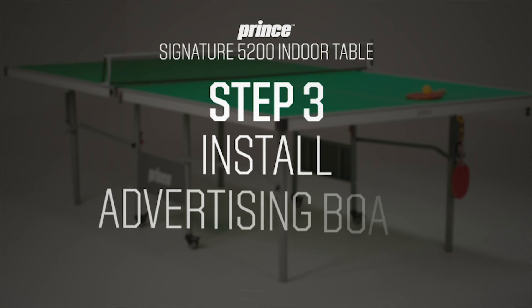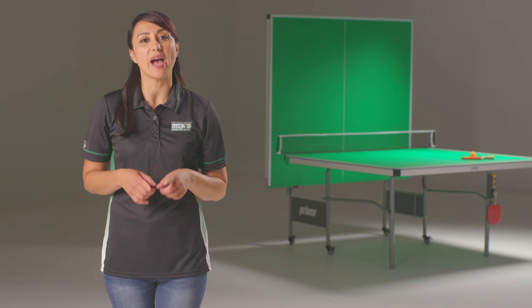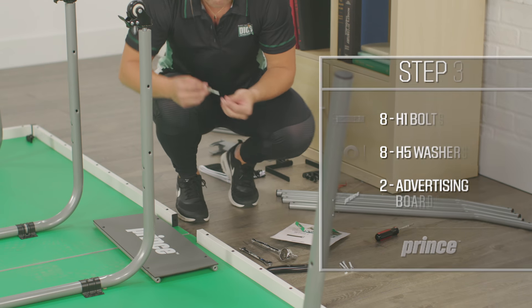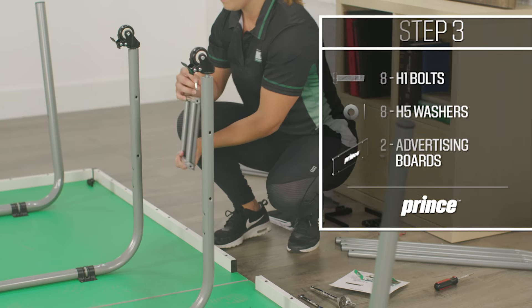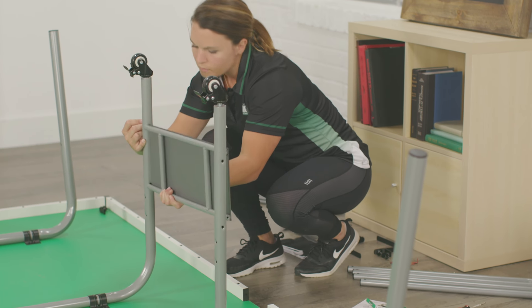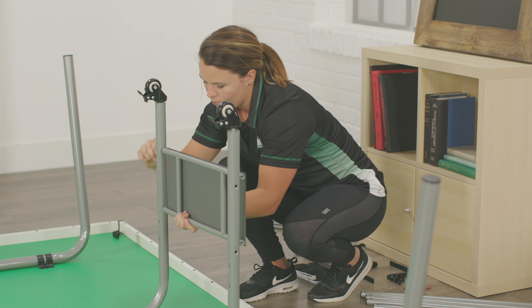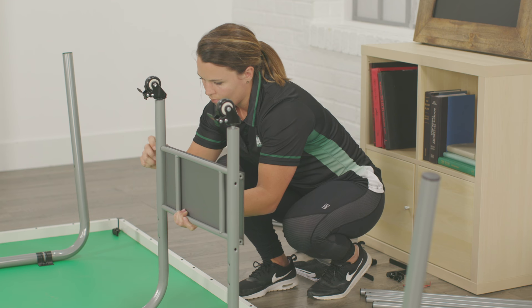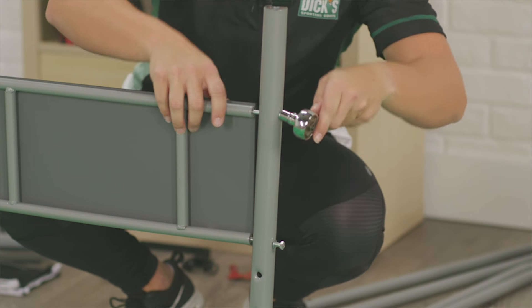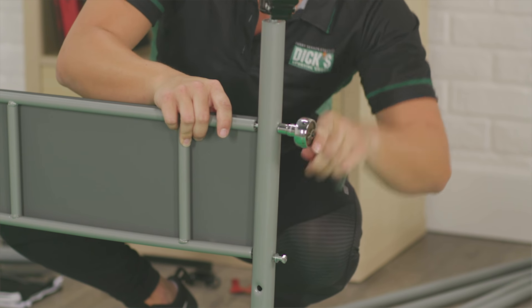Using eight H1 bolts and eight H5 washers, install both of the P2 advertising boards with the logo upside down and facing outward. Align the board with the four pre-drilled holes in the two middle legs. Thread the bolt through the washer, through the table leg, and then into the advertising board. For easiest assembly, attach the upper bolts on both sides first, followed by the lower bolts. Secure tightly before moving to the next step.